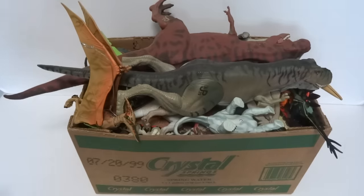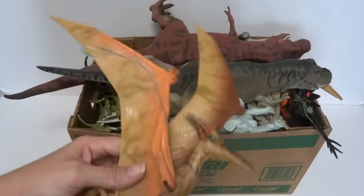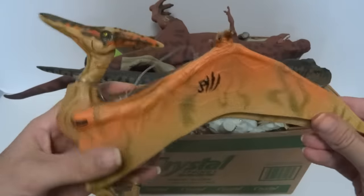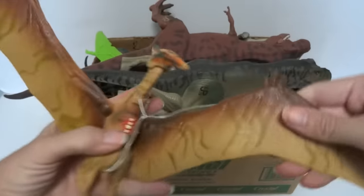Hey everyone! Today I'm going to show you some of my Jurassic Park action figures. Now this box is going to be mostly dinosaurs but it could be some other stuff like humans or vehicles or anything else. It could also be some non-official Jurassic Park toys.